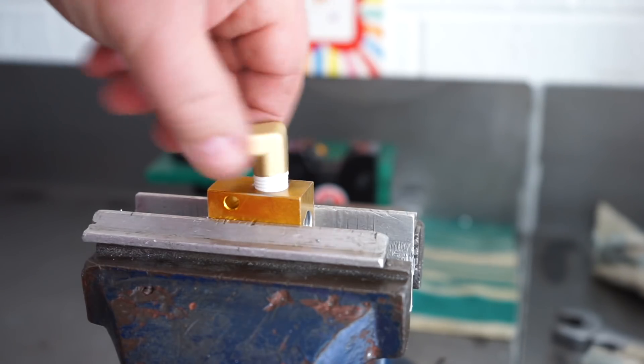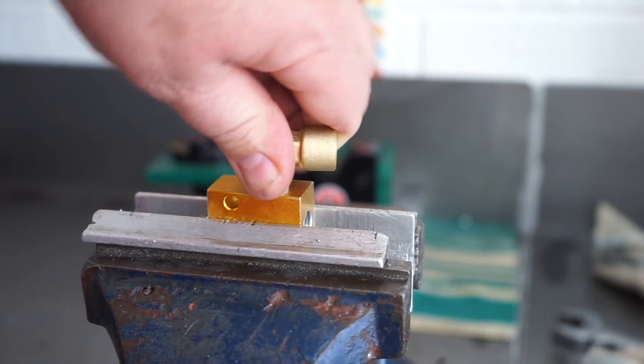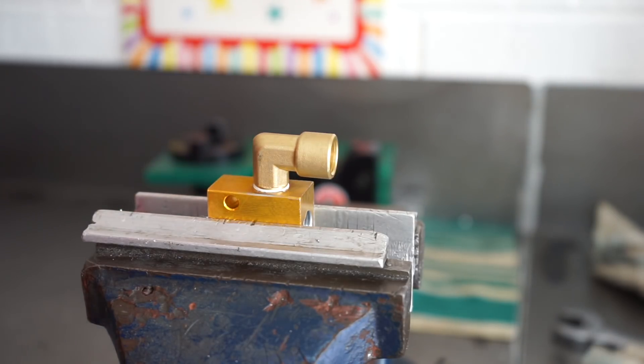Put some Teflon tape — thread tape — on it and screwed it into the block. Then put the spinner on it and, typical mechanic, tried to tighten it up till it strips then backed it off half a turn.